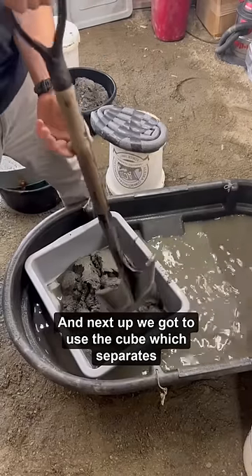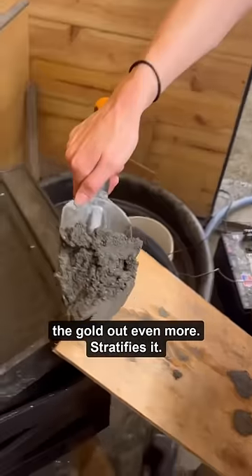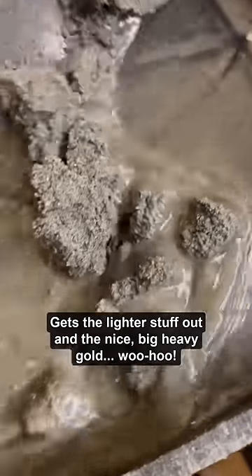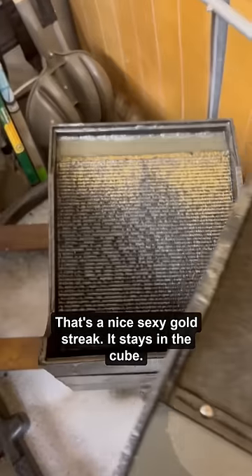Next up we've got to use the cube, which separates the gold out even more — stratifies it, gets the lighter stuff out, and the nice big heavy gold stays in. Whoo-hoo, that's a nice sexy gold streak. It stays in the cube.